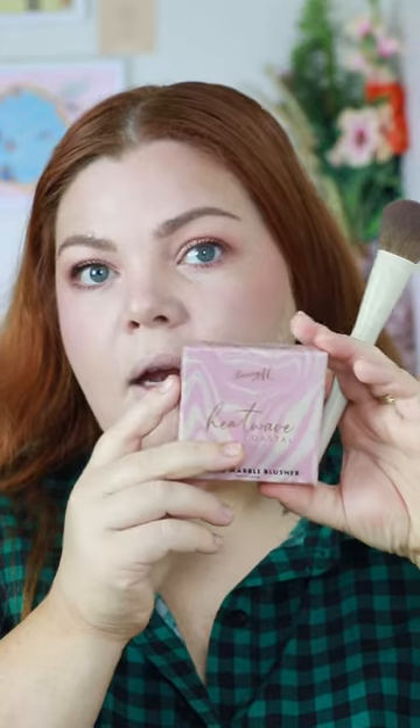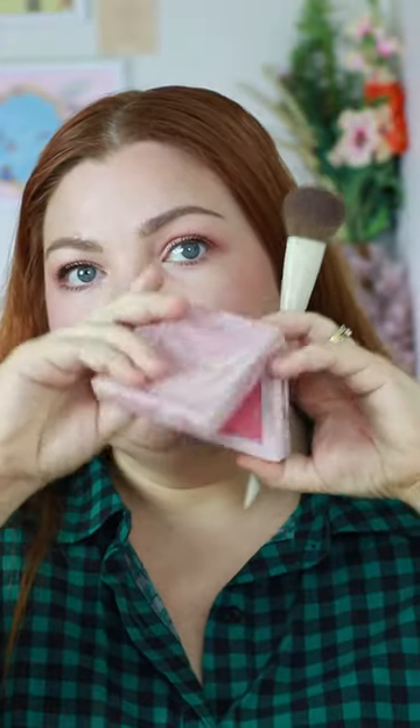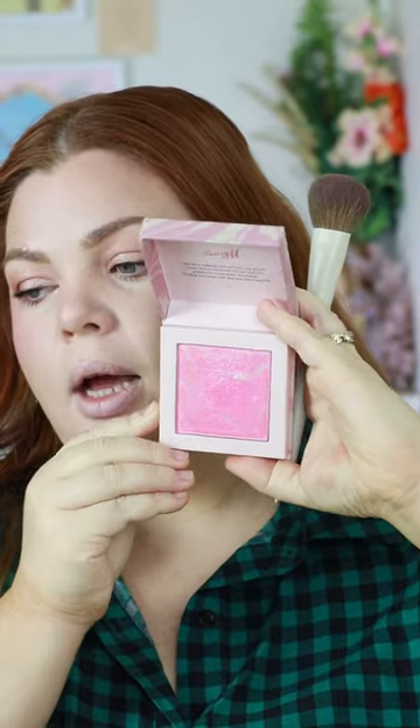It's so pretty. A little bit of the Kylie Winter Kissed powder blush, and then I have this Barry M Heatwave Coastal Bait marble blusher. It is so pretty — it's a highlighter blush blend and I want to use it as kind of like a topper to the Kylie blush.